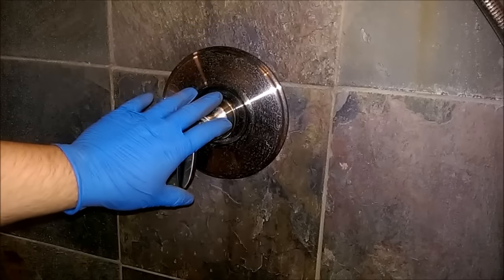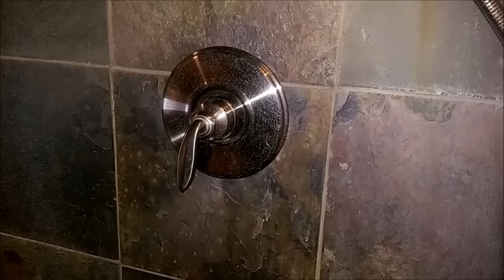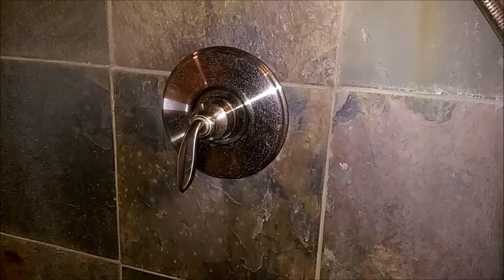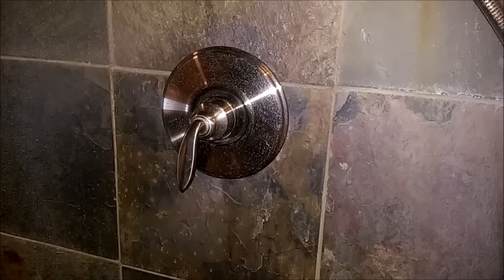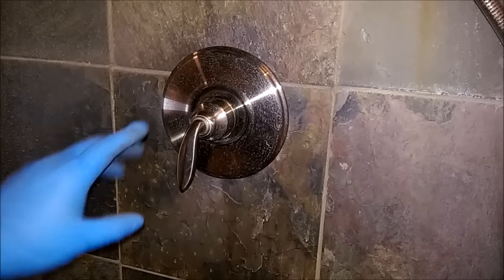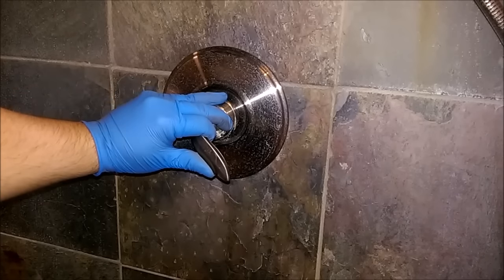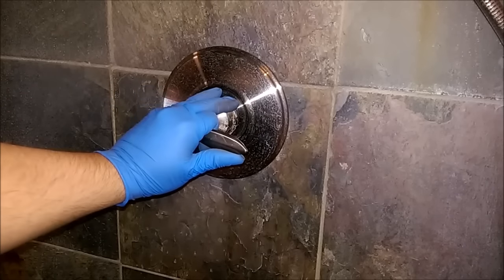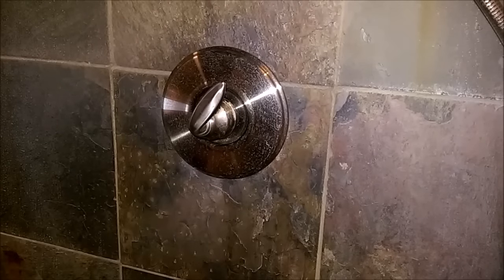Pretty much this works for — this is the same principle for any single-handle shower valve or shower faucet. There's only one main moving part: it's the cartridge. It's the guts of the valve itself, and that's what's probably gone bad in this case. I have no hot water. As the handle moves to the right the cold water starts coming on, and as we get to somewhere about there you'd start feeling the water get warmer, and then all the way up would be full hot, no cold water.